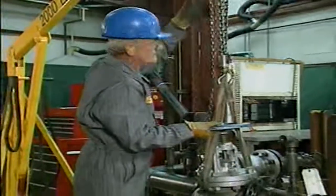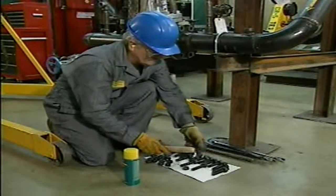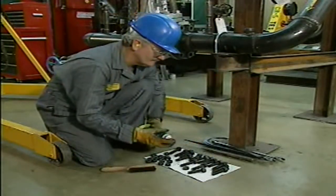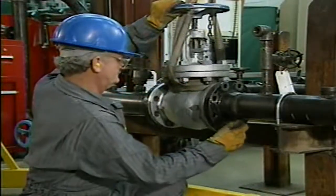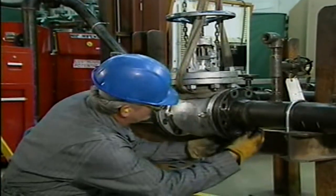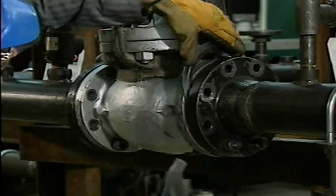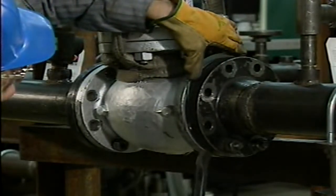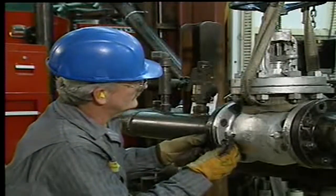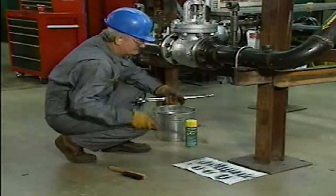Reinstalling this flanged globe valve involves two basic steps: inserting new gaskets and replacing the flange bolts. This valve is large, so rigging holds it in place while the mechanic wire brushes, lubricates, and replaces the two bottom flange bolts on either side of the valve. The mechanic then adds two additional flange bolts on each side to hold the new gaskets securely in the correct positions. With the support flange bolts in place, the mechanic slips the gaskets in between the valve flange and the pipe flange, then tightens each flange bolt until the valve is securely in place. He completes the reinstallation by cleaning the work area and returning all tools to their proper storage places. Locks and tags can now be safely removed and the valve can be returned to service.